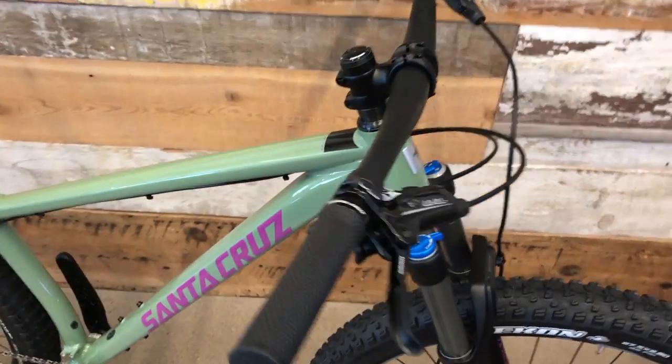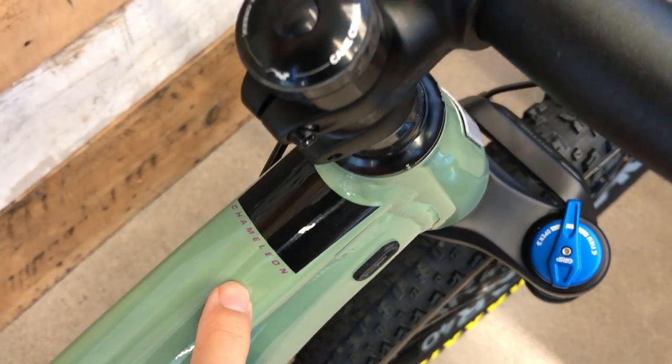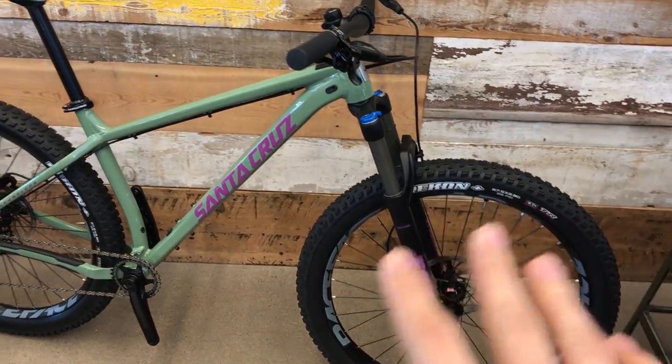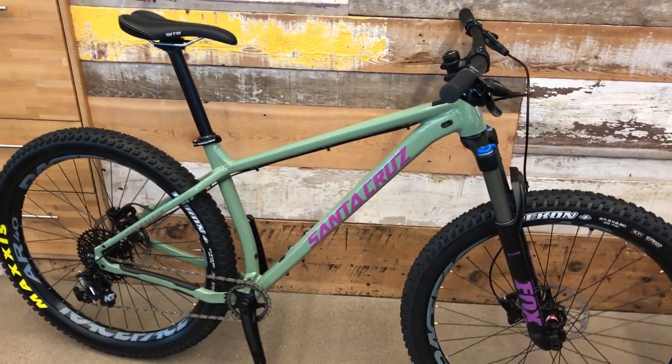I don't know if this is an R or an S. I wasn't here when the bike came in. I know they make it in two or three different options as far as spec, wheels, fork, and stuff like that. This is the highest spec that you can get.